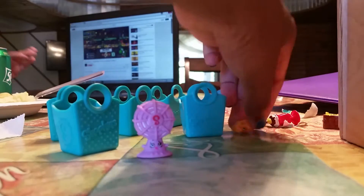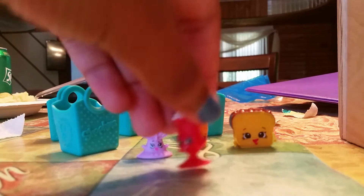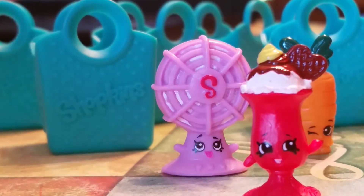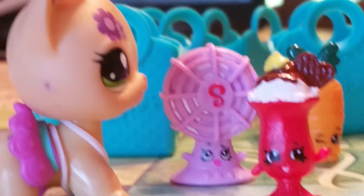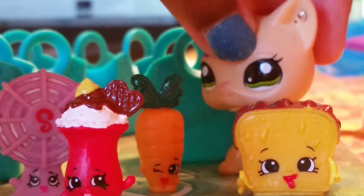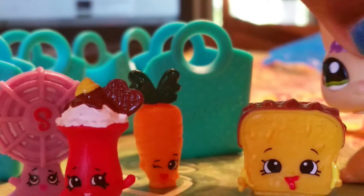Except for this little carrot. So what it comes with is these five shopping bags, which are actually a littlest pet shop size, so this will work really well. We also have this little fan over here, which is very cute, with its little face. We have this little smoothie, an itty bitty carrot which is so cute. And this is a cake, I think. Is it toast or a cake? Can you guys tell me? Because I don't know Shopkins.